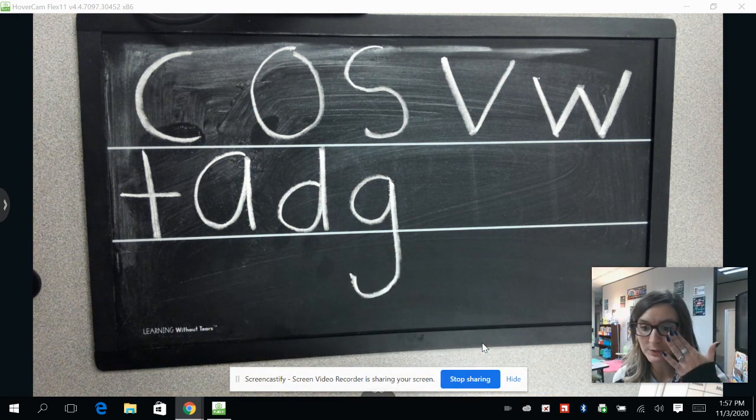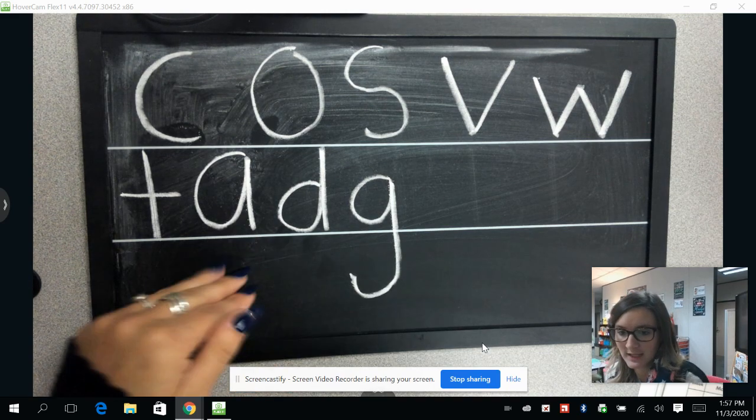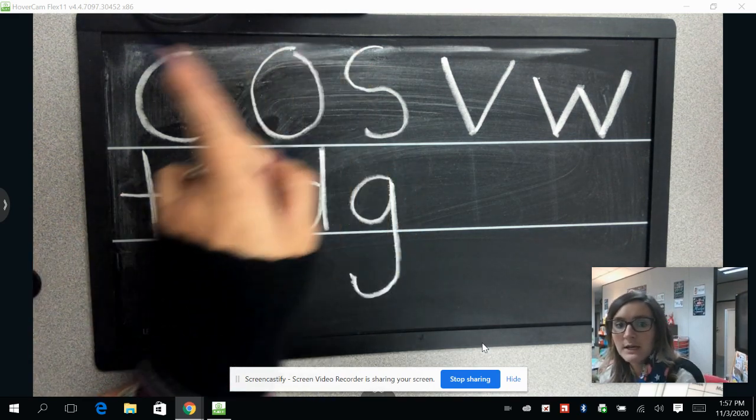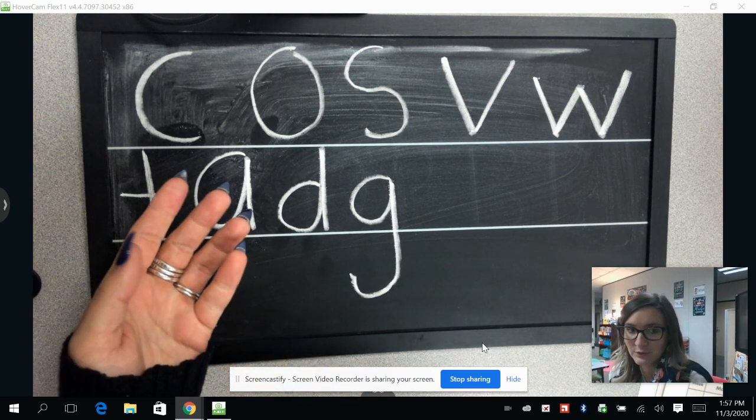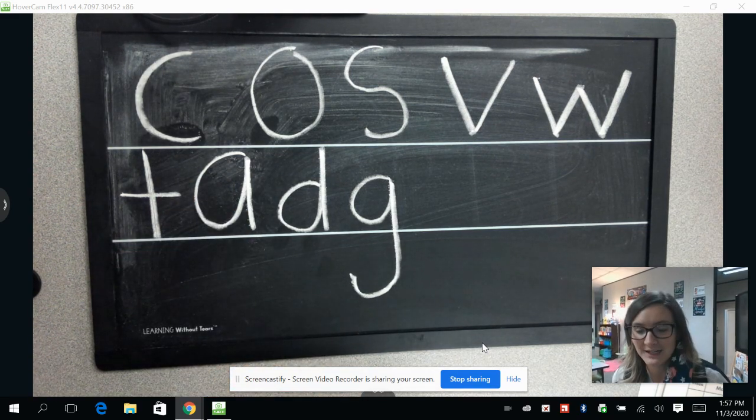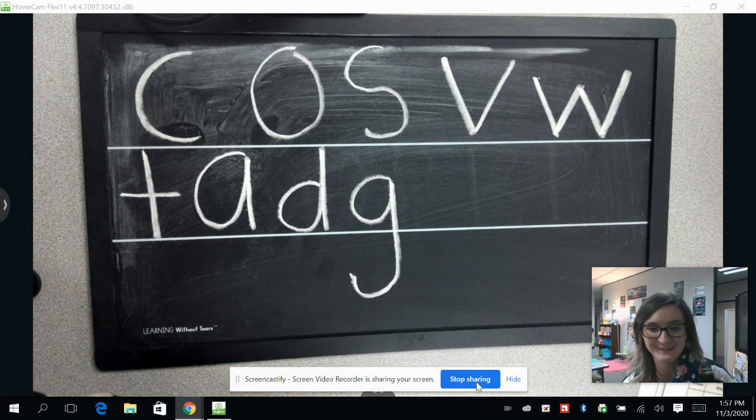All right, guys, you can finish doing these on the sheet of paper you have at home. Just continue practicing these letters until you feel comfortable doing them. Thank you for joining us for another episode of Handwriting Without Tears. Bye for now, I'll see you again soon.